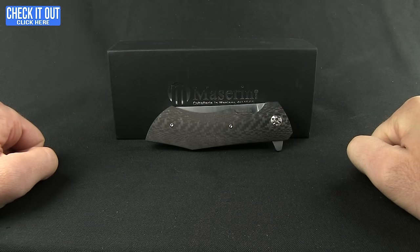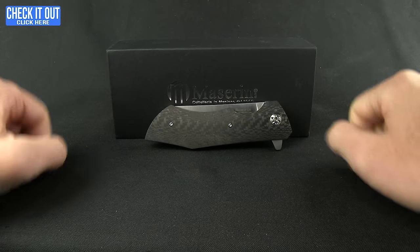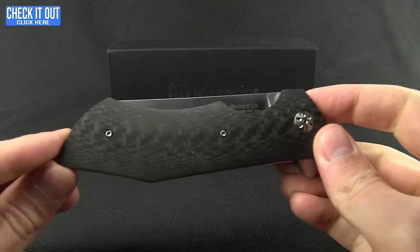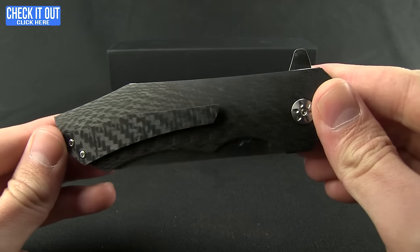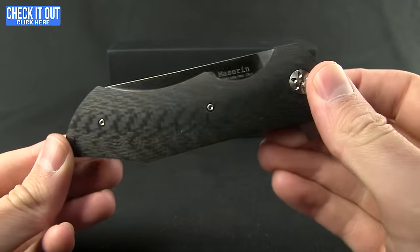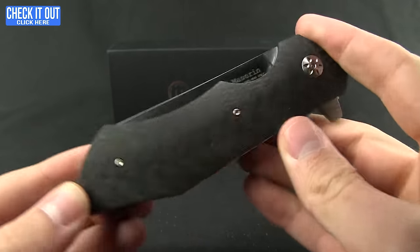Welcome to another Blade HQ overview. Today we'll be taking a look at a Maserin knife. These guys are out of Italy and they've been making knives since 1960. This is the AM2 — the knife that you want at 2am in the morning when you're out on the town. A very classy, sleek, large-style gentleman's flipper.